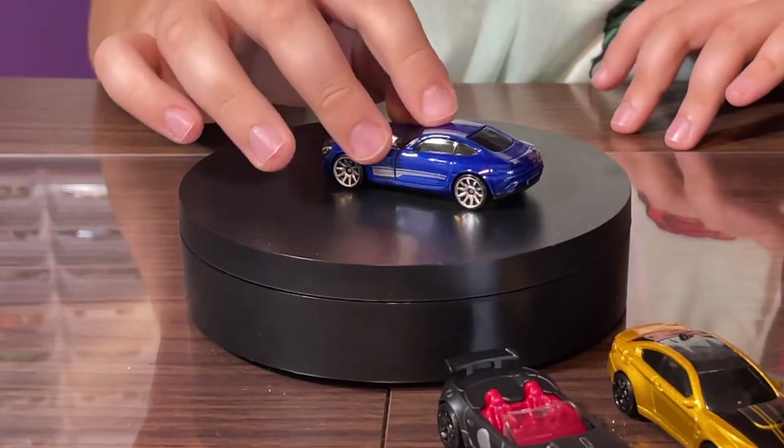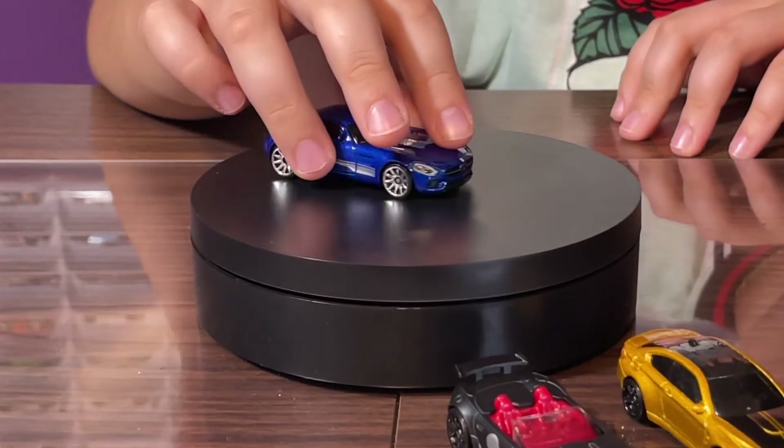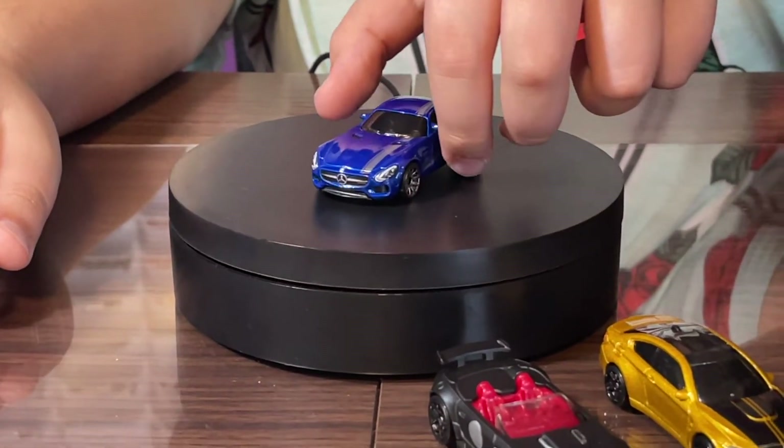The back has no headlight tampos but it does have a little door handle tampo on the side, which is pretty cool. There's also the Mercedes logo and a smaller one — pretty cool!